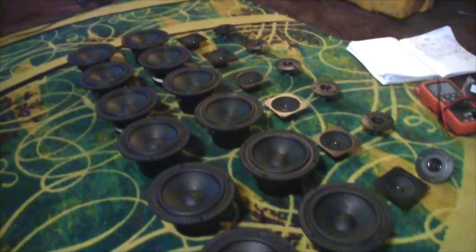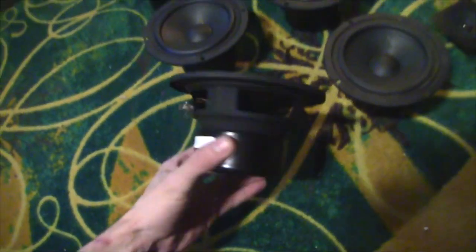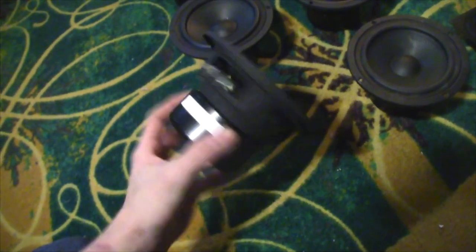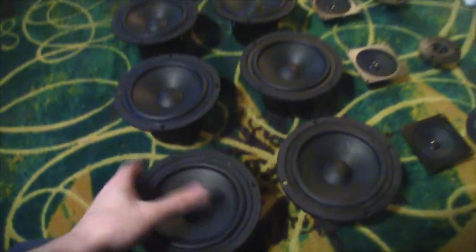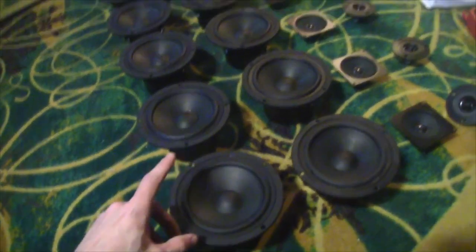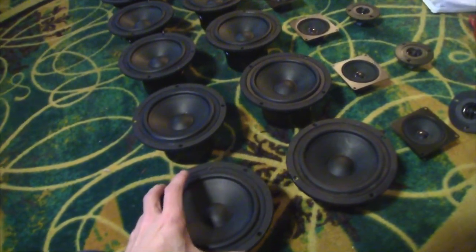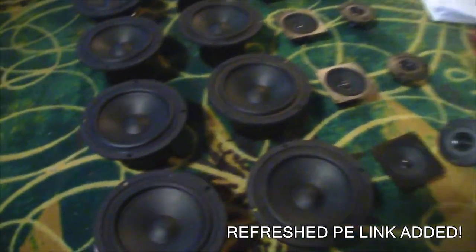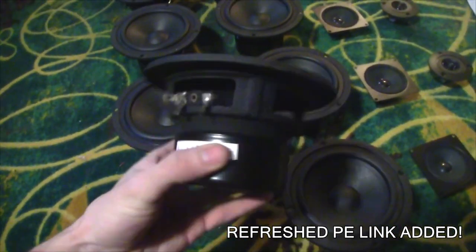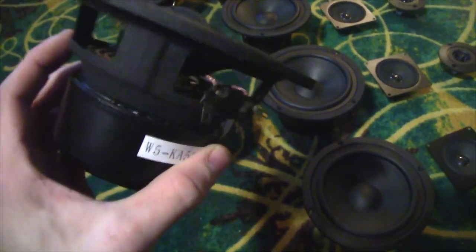So this is just a little introduction clip to what's going on. These are 5.25-inch Peerless Indias — really great. FS of like 70 hertz, they take around 30 watts, 3.5 millimeters of X-Max. This was actually a whole millimeter more than the other versions. And I actually went back to the website today and these are gone — there's no more of them. I'll throw up the link in the description just in case, but I'm really impressed with the build quality of these for being so cheap.